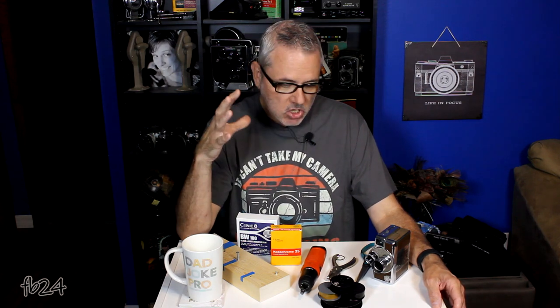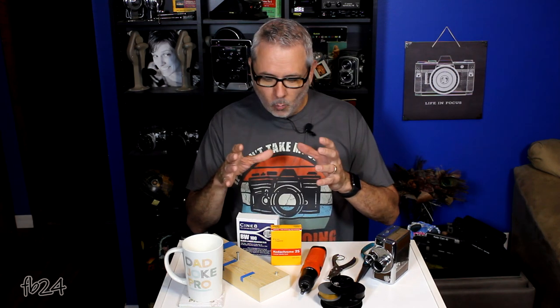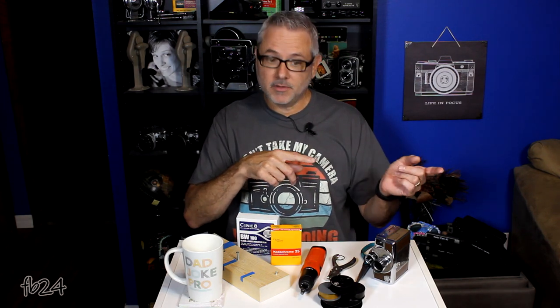If you've watched any of my videos in the last couple of weeks, you realize what a fan I am of regular eight film. I was a regular eight film virgin up until about two or three weeks ago when I first experimented with it, after about 35 years of shooting film — and I'm hooked. What I thought I would do today is sort of a continuation of my regular eight video that I released a week or two ago.